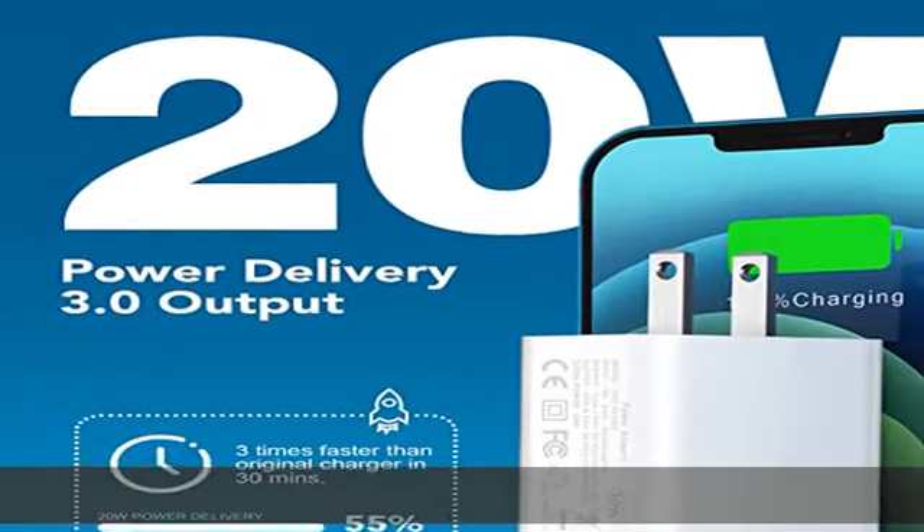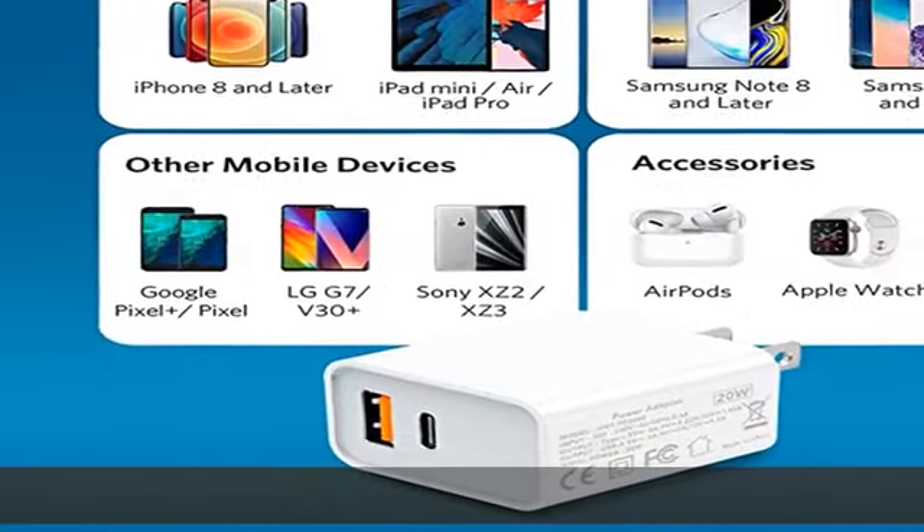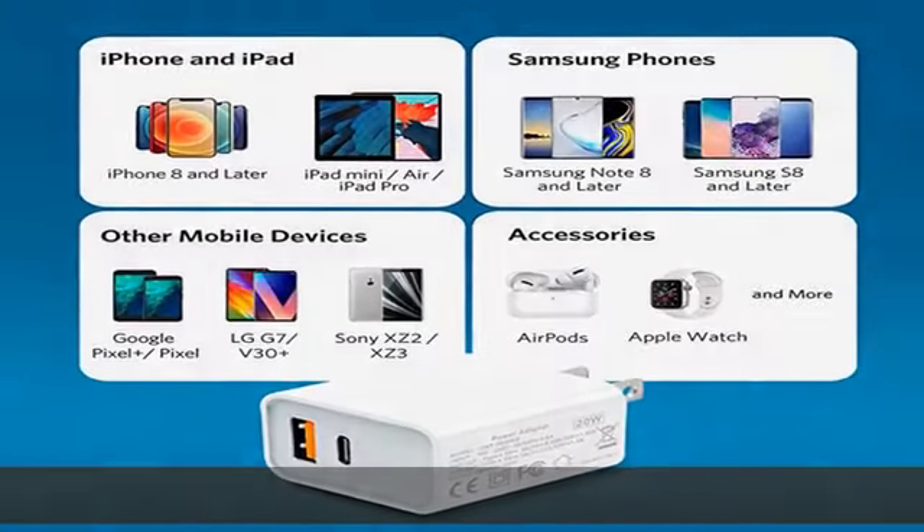Dual port design with USB-C and USB-A lets you charge 2 devices at the same time, minimizing waiting time and freeing you from messy chargers with various interfaces.